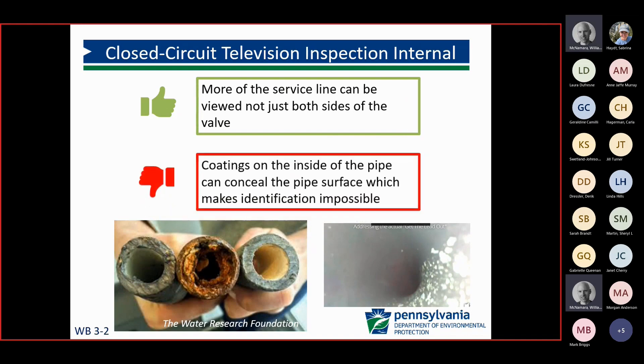The negative, however, is that for systems that have corrosion control treatment, if they have scale buildup, they wouldn't necessarily be able to see the makeup of the pipe itself — they would be seeing the inside of the scales. Or if there's any corrosion on the inside of the pipe, they might not be able to identify the material makeup.